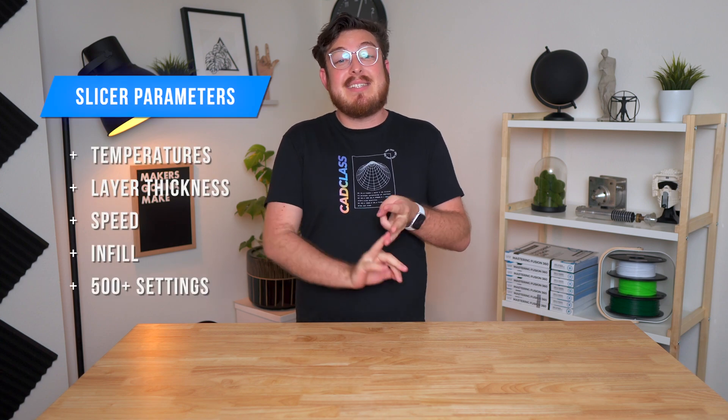In these slicer programs you can set really important parameters — things like temperatures, layer thickness, speed, infill, and a few other hundreds that we won't be touching on in this course.